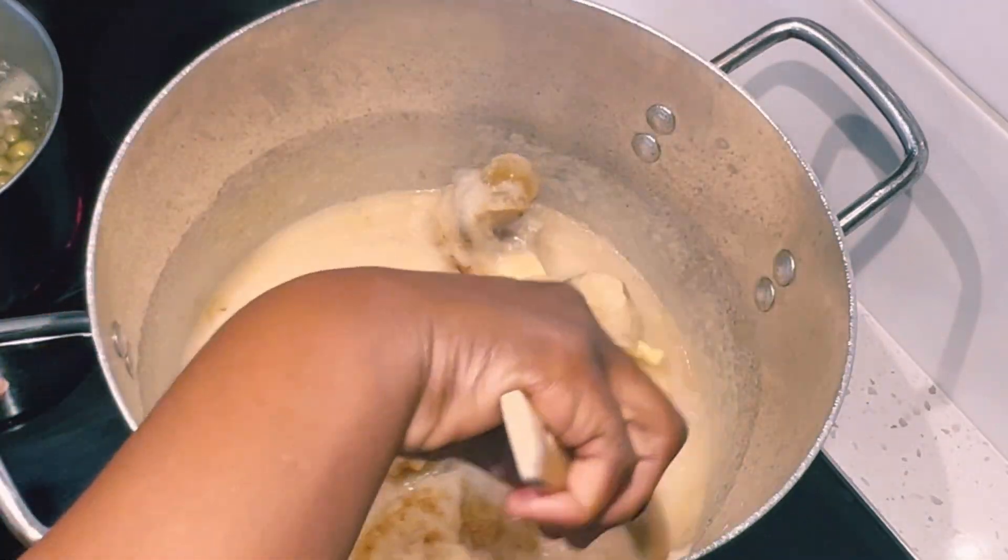Before I add any more water, I'll be adding in my catfish, my ehiru fruit, and my herrings. All of these are recommended when making palm nut soup. Ehiru fruit is also very healthy for us. I won't be breaking the catfish because it will break in the soup anyway when it begins to boil. Then I went ahead and added the remaining hot water.